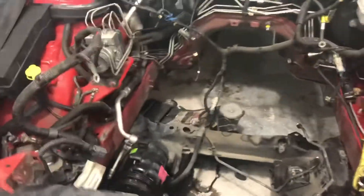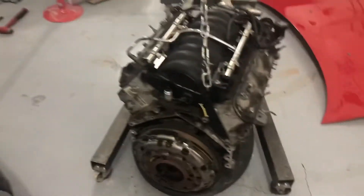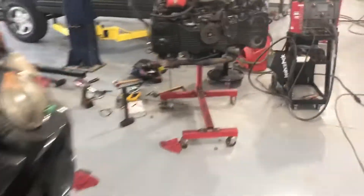All right, today is coming to a close — it's about five o'clock, we got a lot done today. As you can see, the motor and transmission are out of the GTO, and on the Subaru motor we got the exhaust and turbo back on.